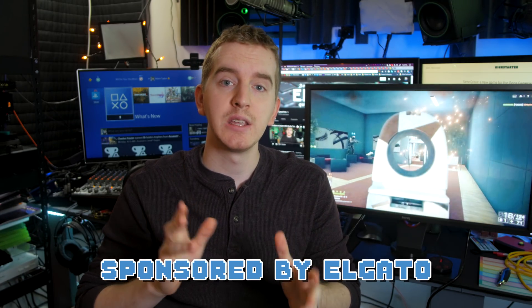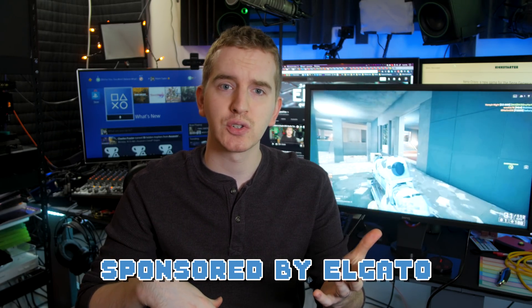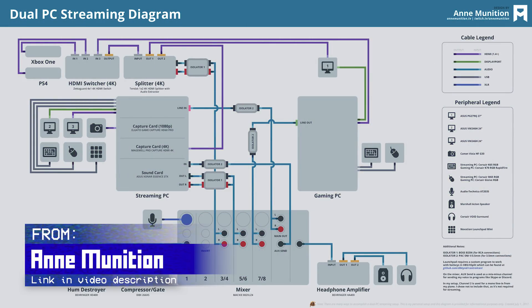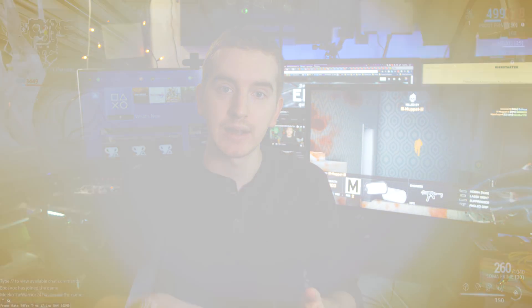Dual PC workflows are a huge part of most top-tier streamers' setups. While computer hardware has evolved to make single-PC streaming possible on a more casual level, you really can't beat the flexibility of a dual setup, especially when that means there is no performance impact on the games you are playing.